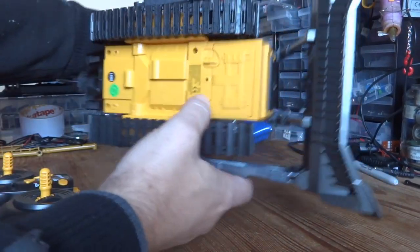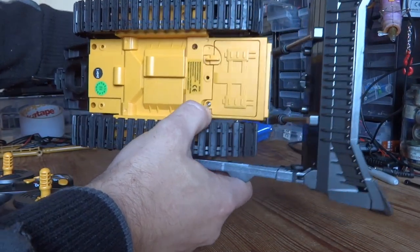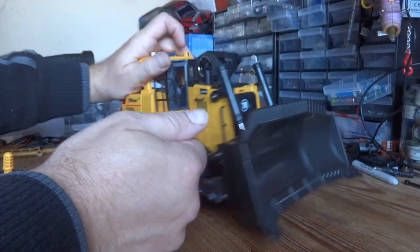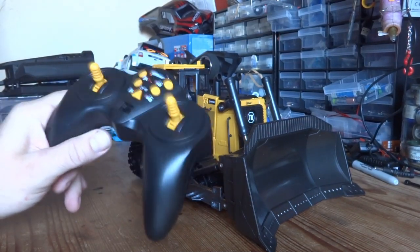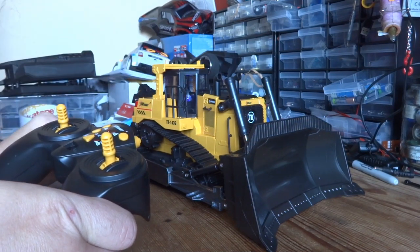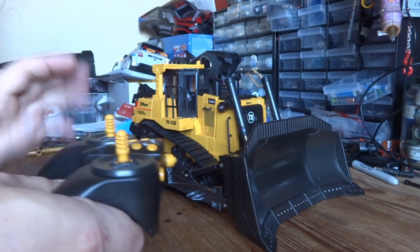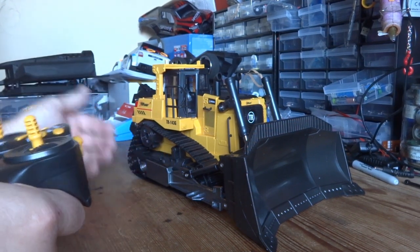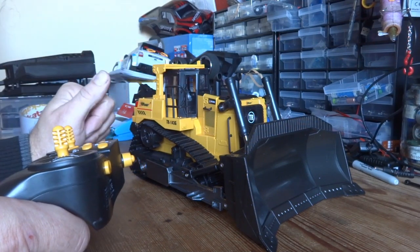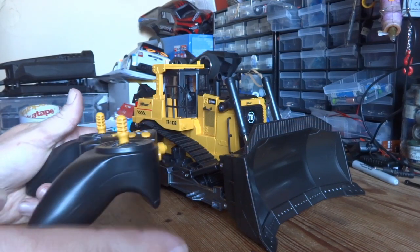The battery lives in a little compartment at the bottom — not only is it held in by a screw on the little door, but it's also got a little plastic catch as well, which is unusual. I've put two double-A batteries in the controller. Turn the controller on, turn the bulldozer on. I personally don't like the sound so we can turn them off, but there are sounds when it's moving forward or backwards. I'm also not a big fan of that flashing light inside the cab.